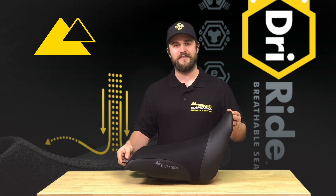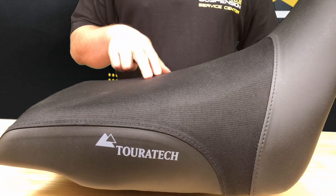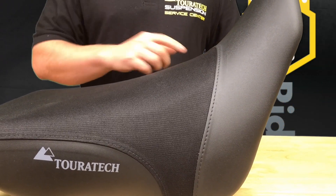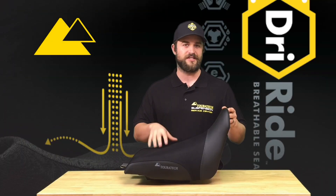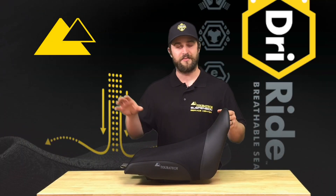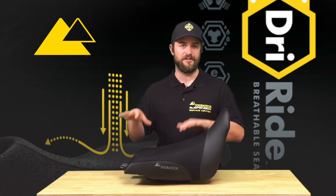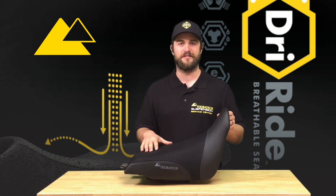This particular seat is for the Honda Africa Twin. We make it in two different heights in the breathable DriRide version and three different heights in a standard comfort seat. We do also make matching passenger seats, although you don't need to change the passenger seat to use this seat — you can use the standard passenger seat if you still want to.